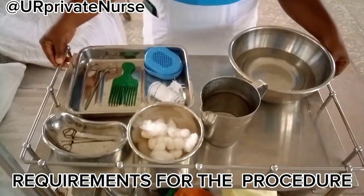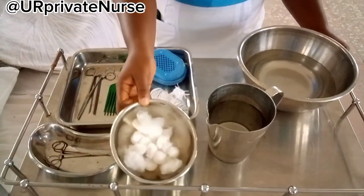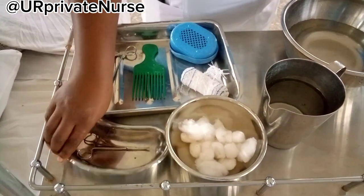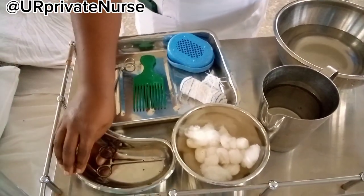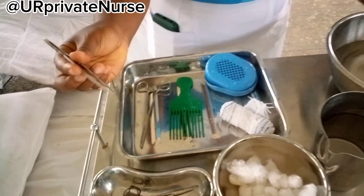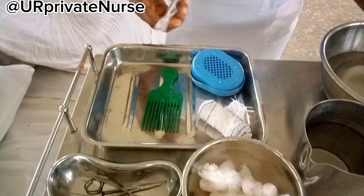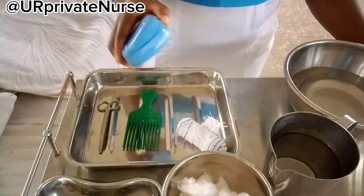For the requirements of this procedure, at the top trolley we have a bowl with cotton wool swab or gauze swab. We have a kidney dish with a pair of dressing forceps, and we also need a pair of non-toothed dissecting forceps. We will also need a pair of sinus forceps, but we do not have that. In a tray we will also have soap in a soap dish.